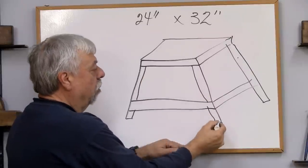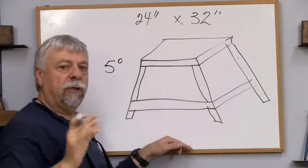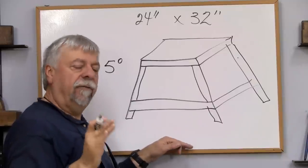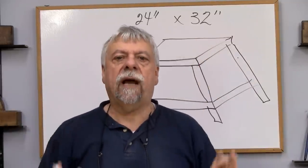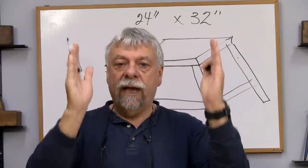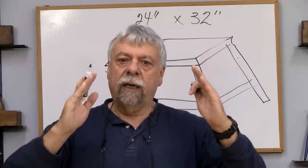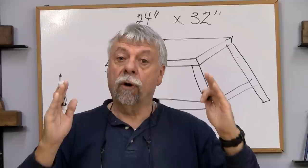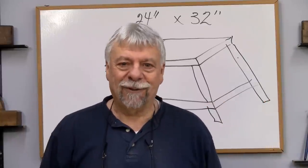The first thing we're going to do is go to the router — this is only a five degree angle. It's not that much but it's enough to give the legs a bit more stability. We could build just straight up and down, but the reason I don't like to do that is when you get a little bit more of an angle you get much more stability.